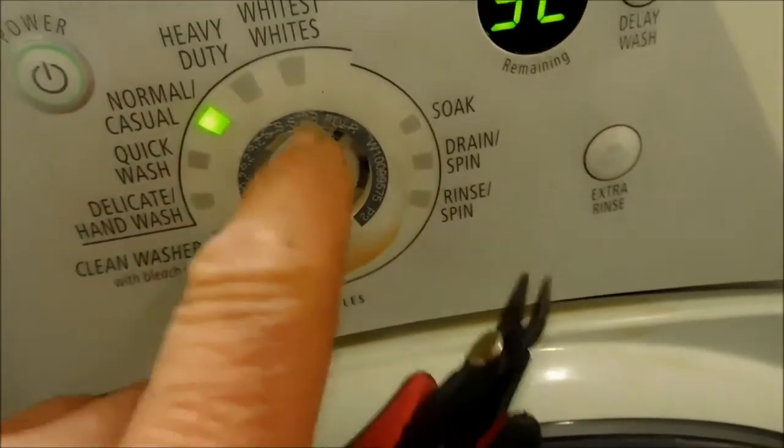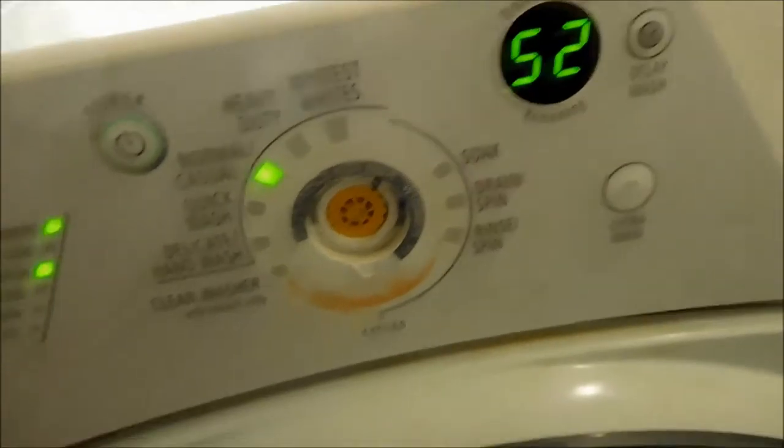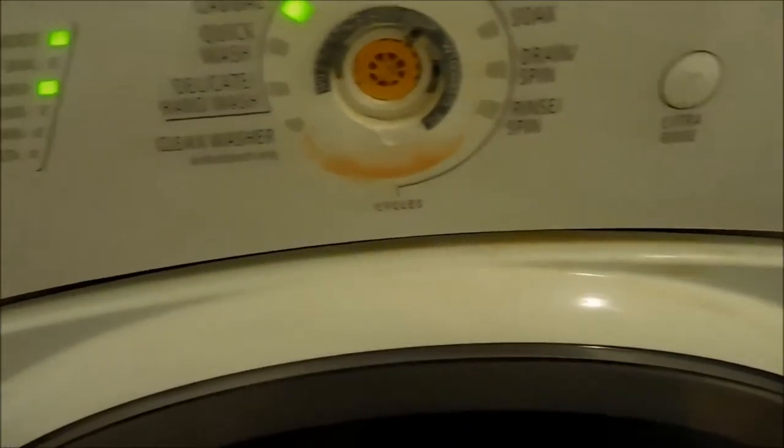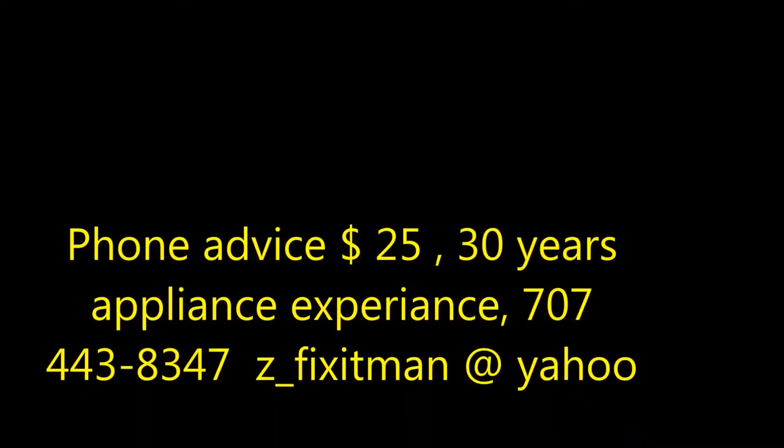Also, if you're careful, you can adjust the setting — this yellow part in the middle is basically the knob. So if you stick something in there, you can adjust the setting accordingly. You'll see the little green light go to the setting you want.